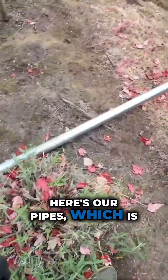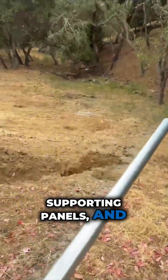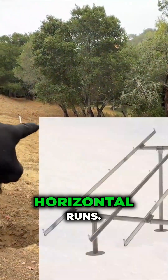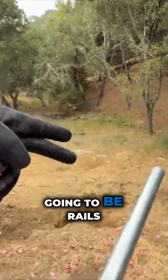Here are our pipes which are going to be in the ground supporting panels, with horizontal runs, and on top of these horizontal runs there are going to be rails attached.